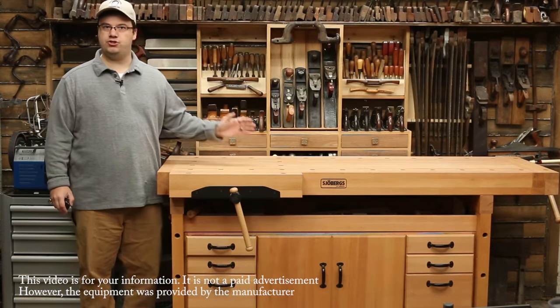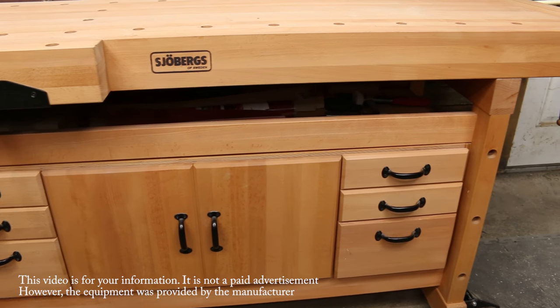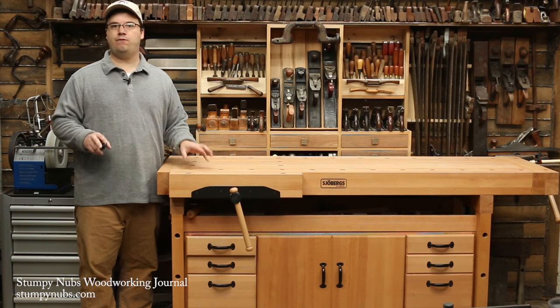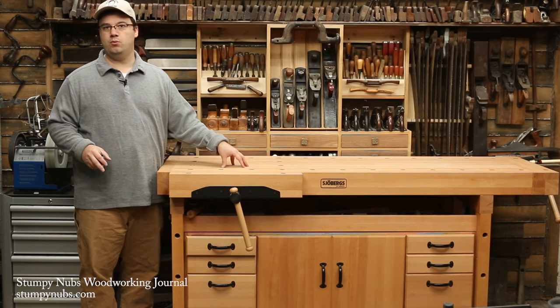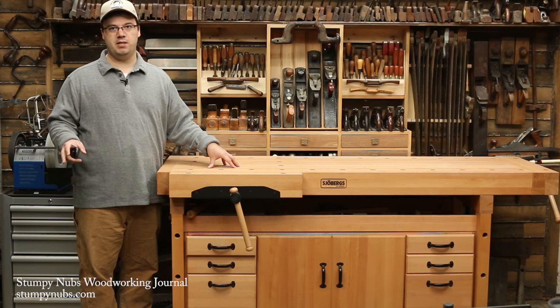Let's start with overall construction. A good bench should be stiff and stable. Here in America, we make a lot of workbenches out of maple and oak. But for centuries, the Europeans have been making theirs from beech — because it's an extremely stiff and fine-grained wood, which makes it one of the most stable woods around. In fact, handplane makers had preferred beech for centuries because of its stability.